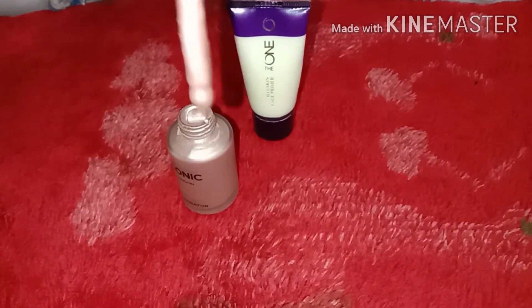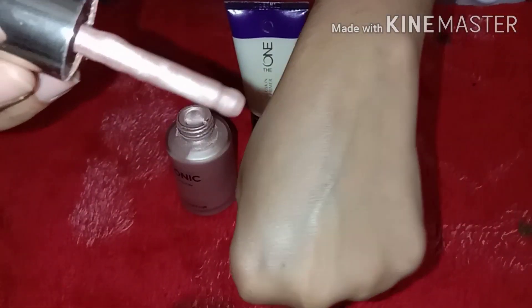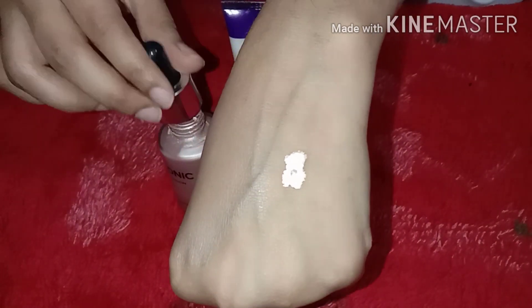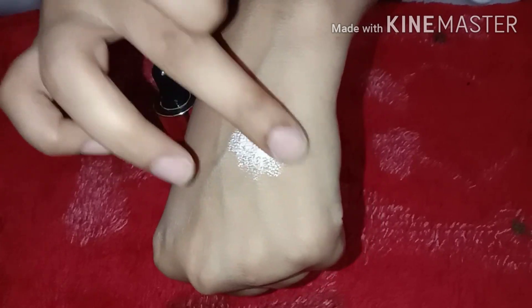I chose the pinkish shade because the brownish one didn't suit me. The pinkish shade matches my skin tone. You take it and apply it to your skin — you can see how much glowing it is.